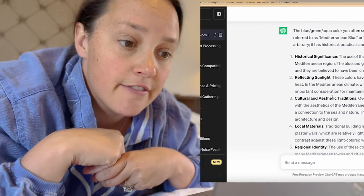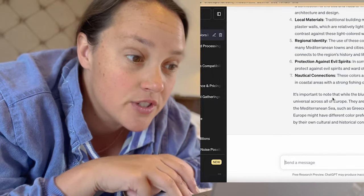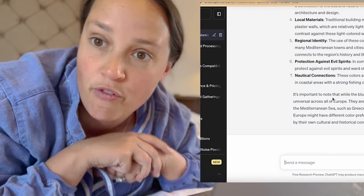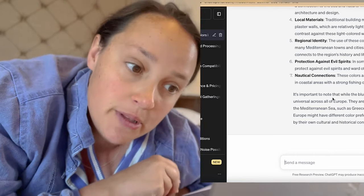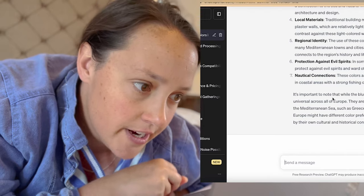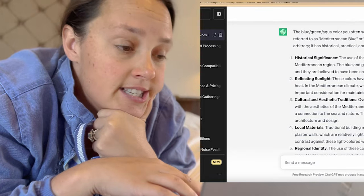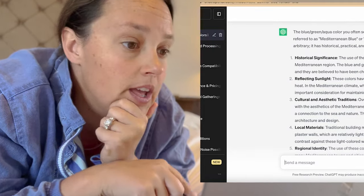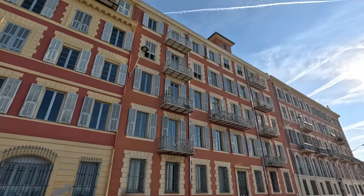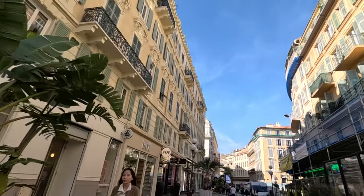The Mediterranean colors have reflective properties that help deflect sunlight and heat, and in some cultures blue and green were believed to protect against evil spirits and ward off bad luck. It's most commonly associated with countries bordering the Mediterranean Sea — Greece, Italy, Spain, parts of France. That makes sense because they're all the hot places that have to worry about insects and keeping indoor temperatures cool. Really interesting, but it's not what I'm going to do in my kitchen today.